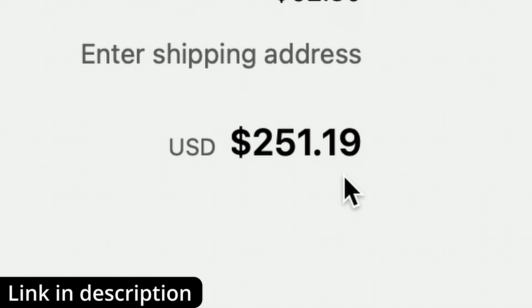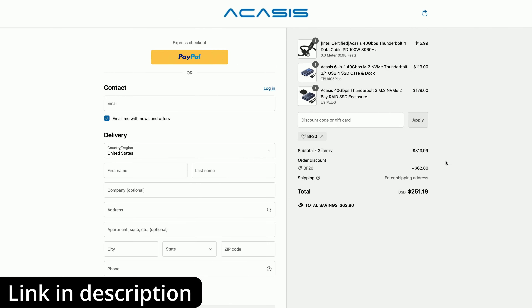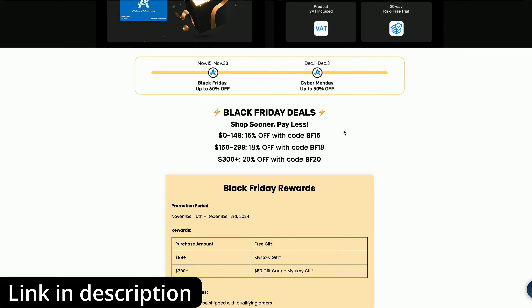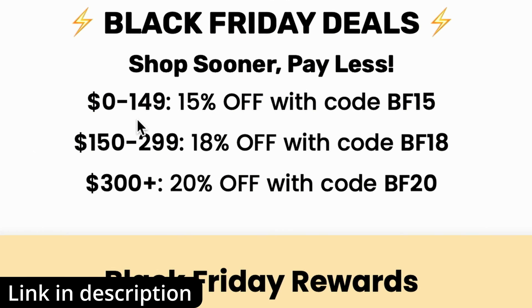So let me just go to the checkout. I'm going to apply that code — let me paste it in and apply it. And there we go — an extra $62.80 taken off the shopping cart. That total amount is now $251.19. To be clear, these items were already discounted for Black Friday, but we've just added this extra 20% off to get even more money off.